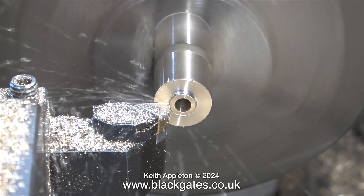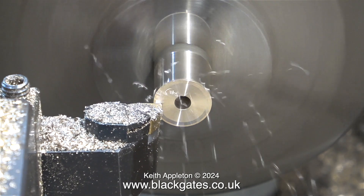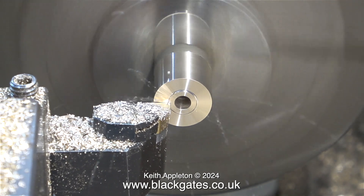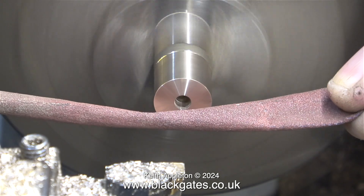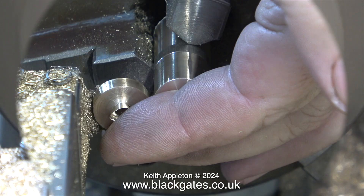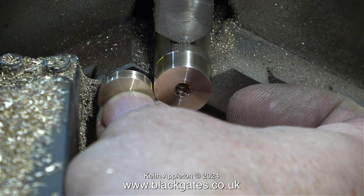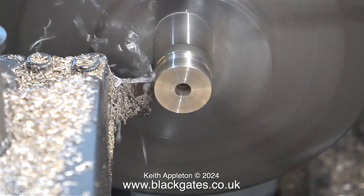Here I'm machining away the ridge that was left behind. The next part of the job is just the same as what you've seen. I need to end up with 3 discs, accurately machined and all the same size. During the turning and parting off procedure, I use some emery cloth to just take the sharp edge off. Here I'm using the first disc to set the position of the parting tool to make the next one, which makes sure that all 3 discs are the same thickness. Here's the parting off procedure for the 3rd disc.